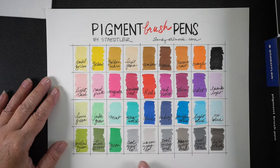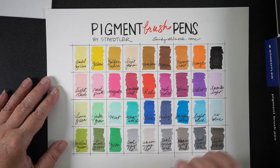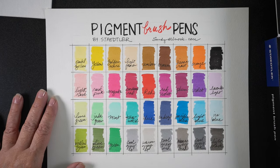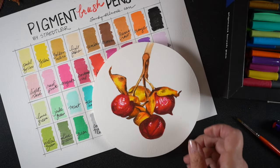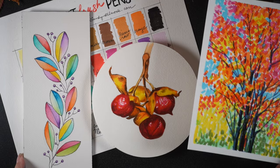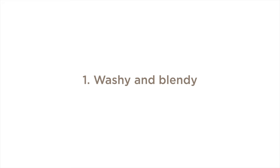I made myself a chart. I laid my markers out so I could do them in roughly rainbow order, but my black one ended up being a straggler over there in the corner. I'll post a picture of this chart on my website so if you want to see what colors are available, you can check that out. I did three different techniques because I wanted to see what I could push these markers to do because of their specific properties — some washy, some realistic, and some more impressionistic. So we're going to start with washy and blendy, because this is probably where your head goes when you think of these kinds of markers.